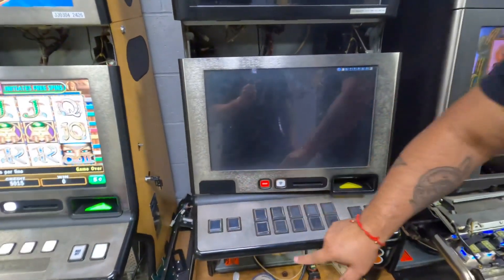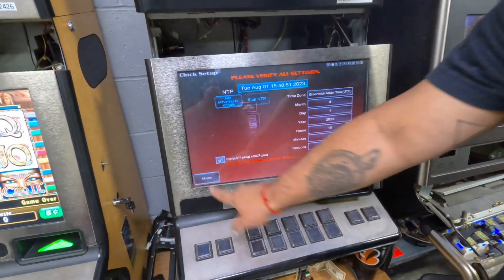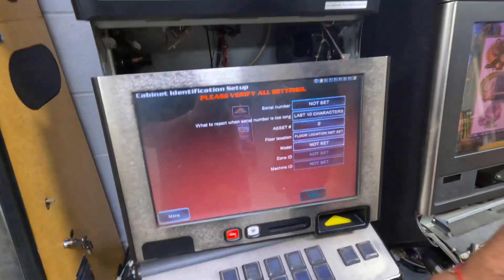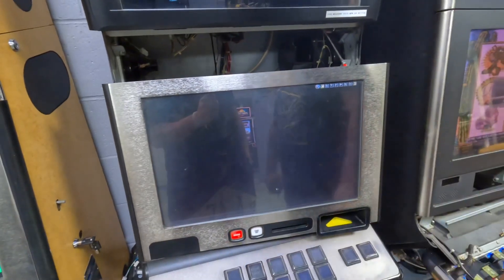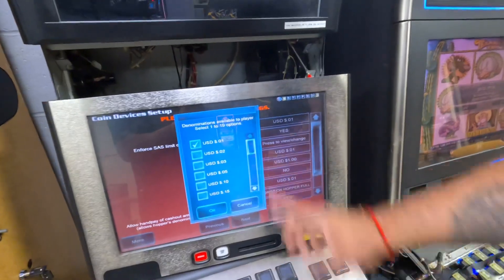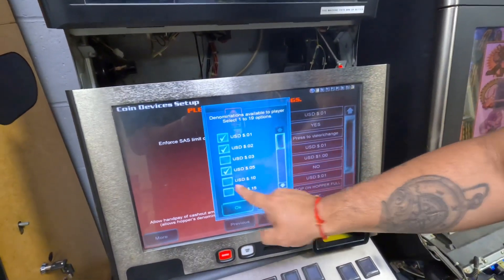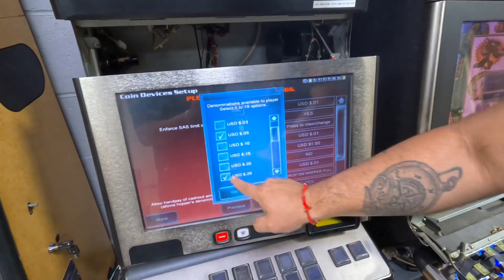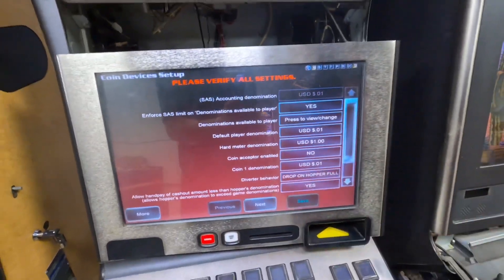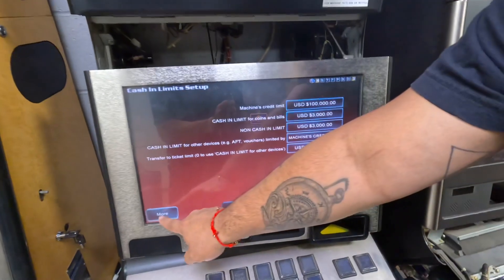Hit more a few times to navigate through the menus. Now where it says denomination available to player, you're going to enable the denominations that you want — usually one, two, five. You can do 25 or 10 as well. Hit save, then hit more.